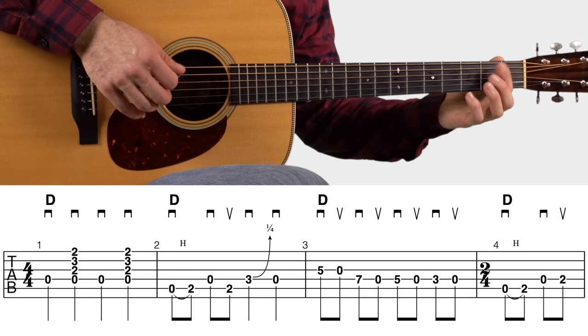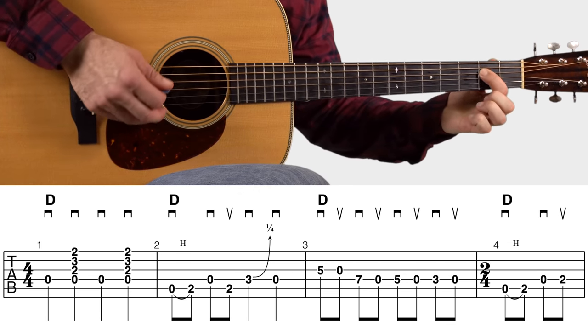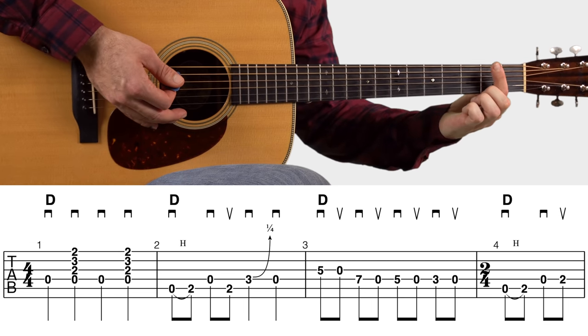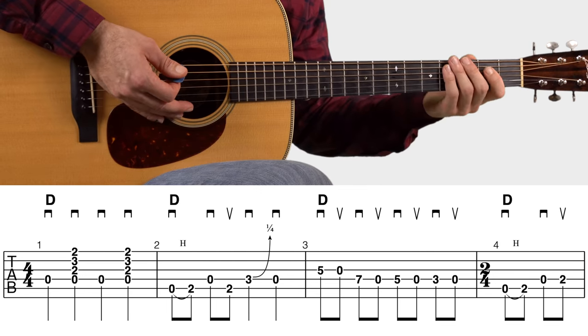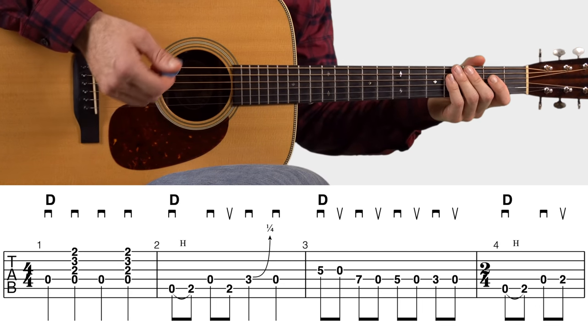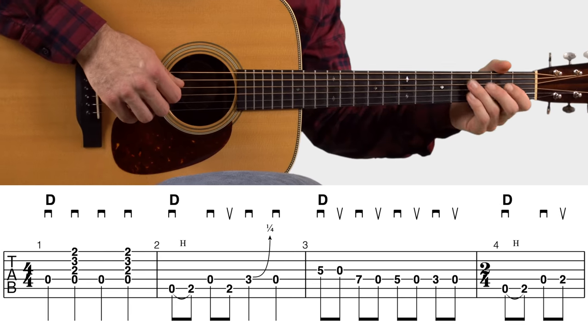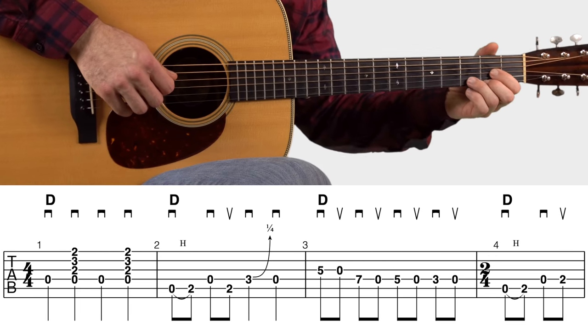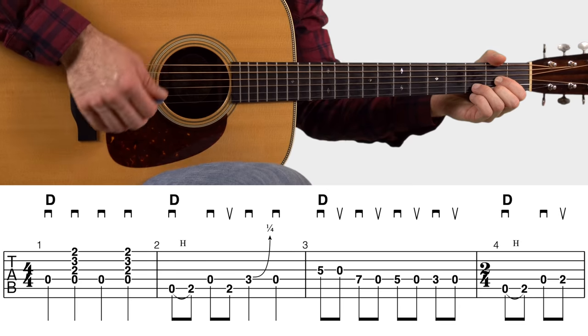The fourth measure is hammer, pick, pick — just using the pointer finger on your fretting hand. Now let's play this entire first line all together so you can hear it once more, starting in the first measure. One, two, three, four.